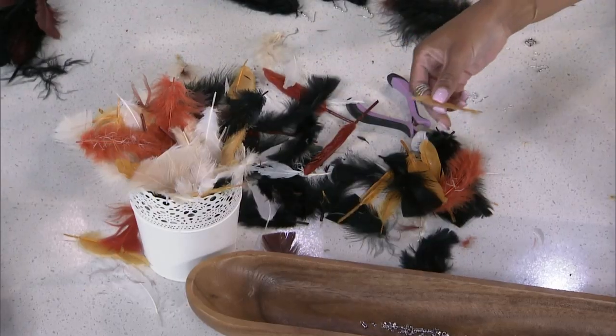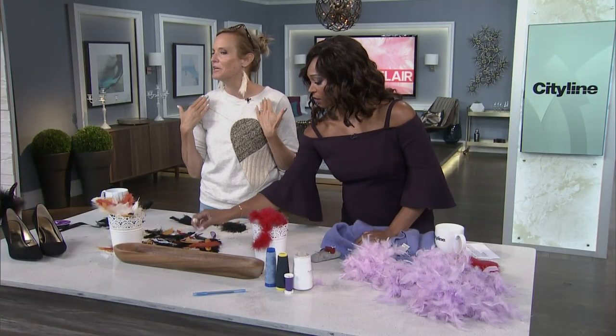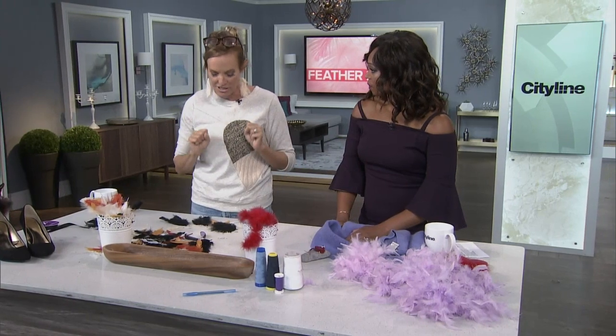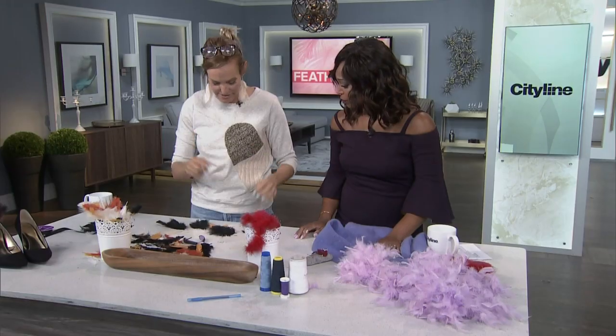One of my favorites is of course the earring. The feather earring is back — it's so cute and really easy. You can honestly make these in about five seconds. People are doing just one, being asymmetrical about it. You can mix and match.